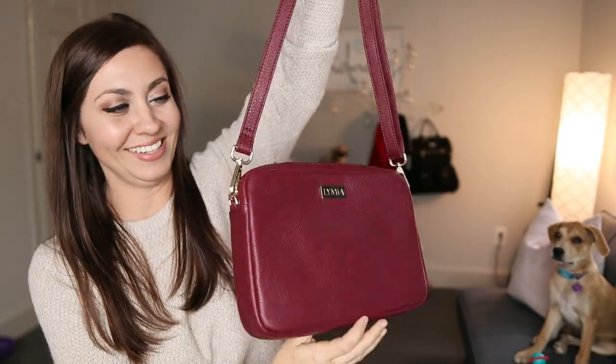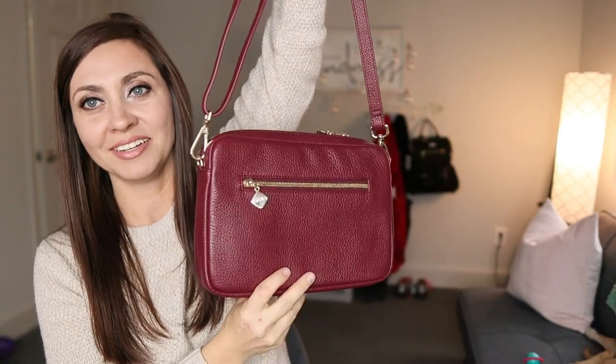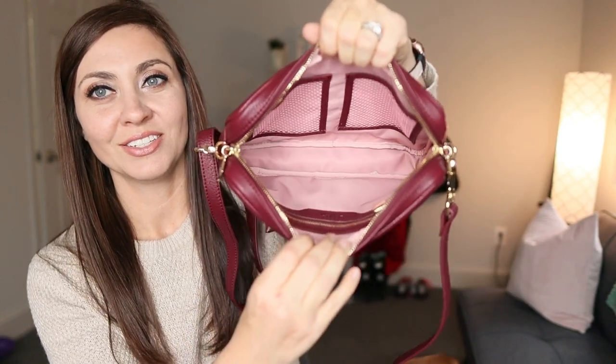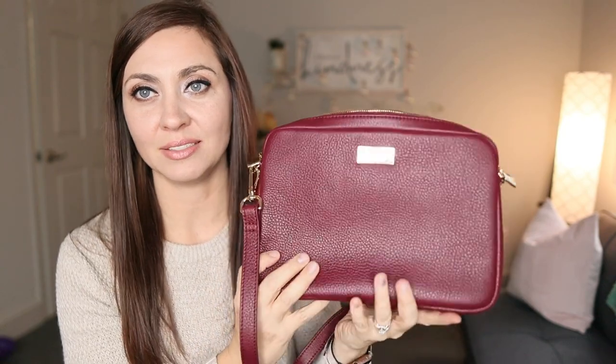Let's take a look at I'm Moody next — I'm pretty sure that's going to be a lot of people's favorite. I've got this one set at the medium length; I'm five-five and that's where it hits me at the medium setting. I'm Moody is a gorgeous burgundy plum, just one of my favorite colors. The liner on this one is what really makes it — it's a very pretty lilac mauve and it suits the leather so well.